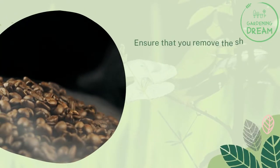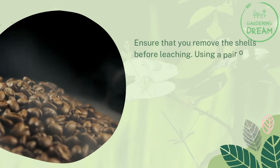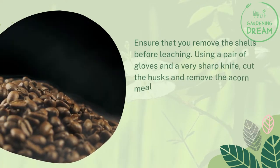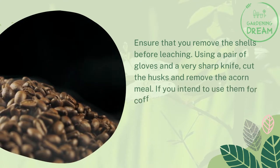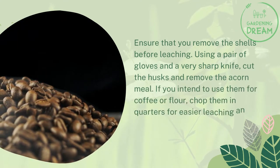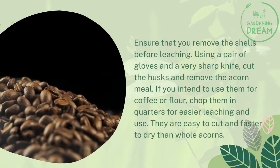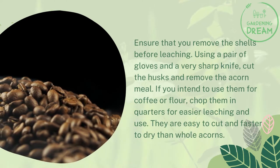Ensure that you remove the shells before leaching. Using a pair of gloves and a very sharp knife, cut the husks and remove the acorn meal. If you intend to use them for coffee or flour, chop them in quarters for easier leaching and use. They are easy to cut and faster to dry than whole acorns.